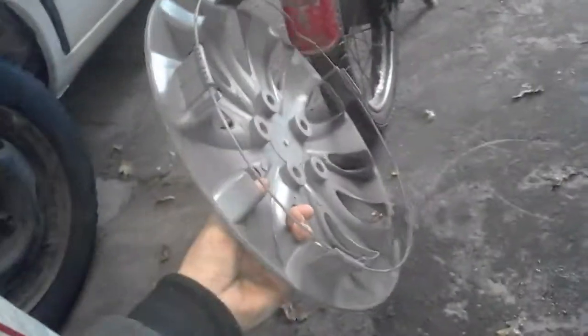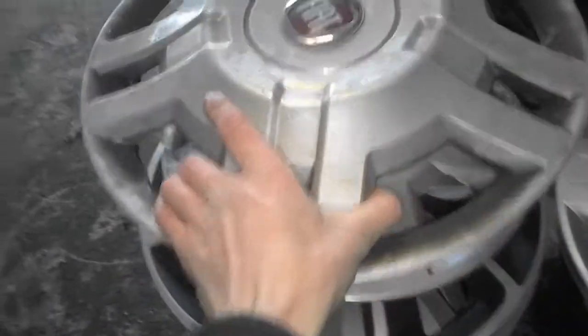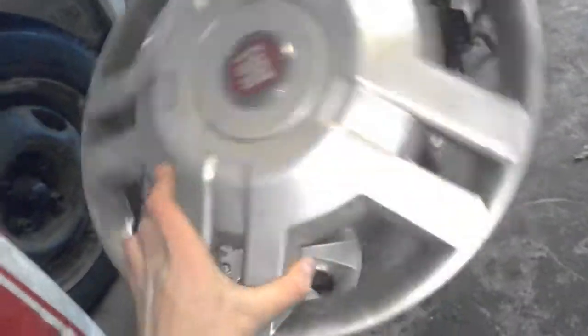Next one is this Storm aftermarket. This one is complete — it's a 14 inch Fiat Ducato hubcap. I really enjoy these. It's complete and it looks very nice.